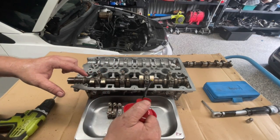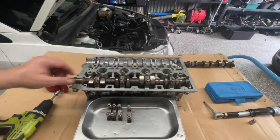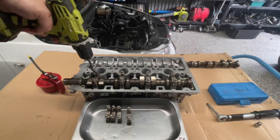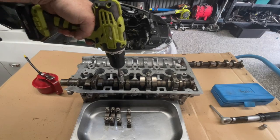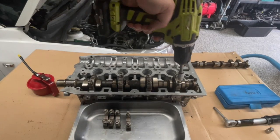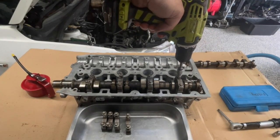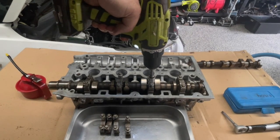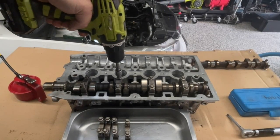Before I start to tighten this down, I'm going to put a bit of oil on these cam lobes here because some of them are going to press into the tappet — I just want to make sure there's plenty of oil. Now I've got all of these started, I'm just going to gently run them down, staggering it a little bit, not doing them up tight at all — just touching the surface. You can begin to see the cam is pulling down. You want to be careful not to tighten one up too much otherwise the cam won't tighten down evenly.